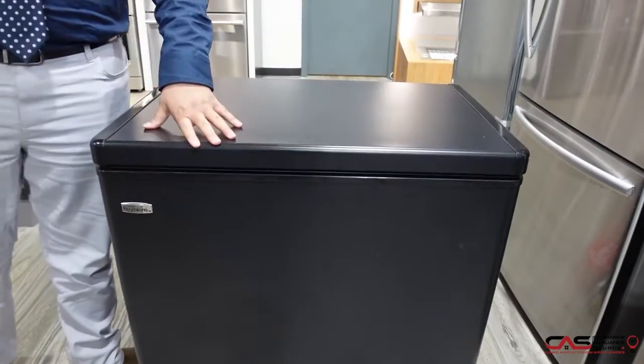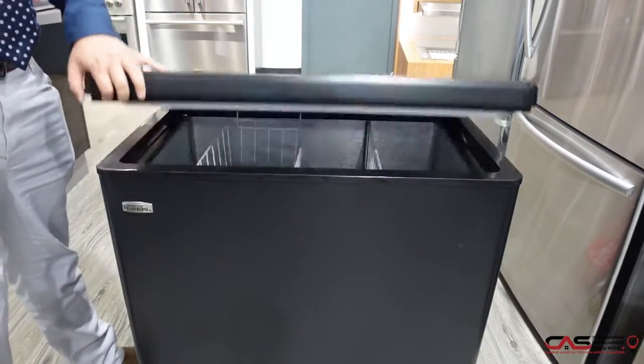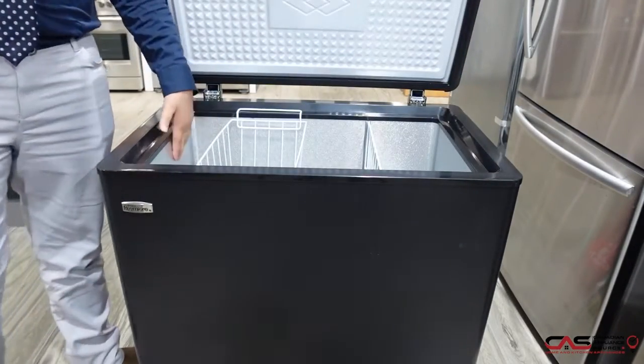It has a rounded lid designed for a modern look and an easy clean interior — so you don't have to worry about cleaning as it features a stainless steel interior.